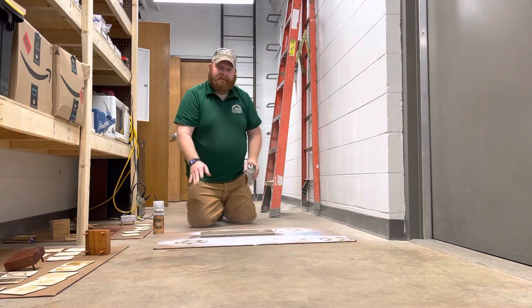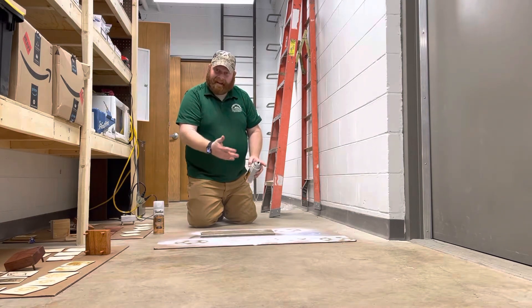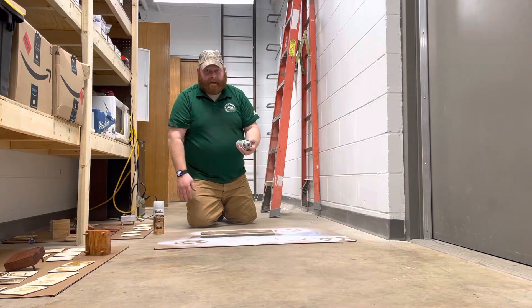You can see I just go back and forth, nice and even. It's all on there lightly — you don't need a ton, it's just a light amount to kind of protect it. Now I'm going to get the edges.